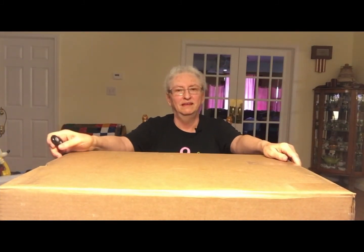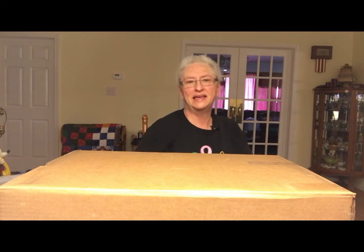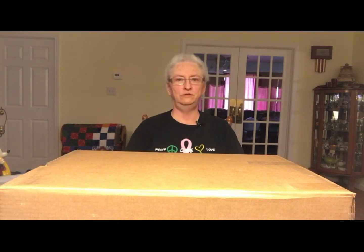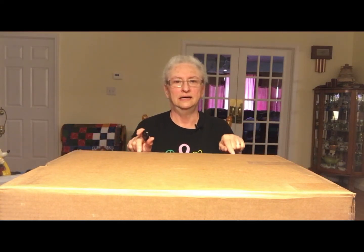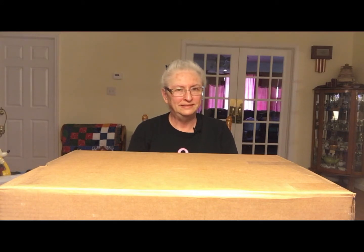Hello, this is Sharon Henry from spinknitandmore.com. I'm coming to you from my dining room today, and I've got something I want to show you — I got a brand new Schacht Sidekick spinning wheel. I got it this morning and I've been very impatiently waiting so I can film myself opening it.